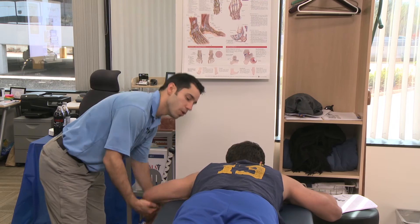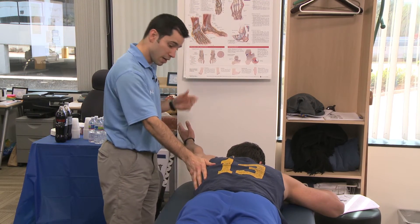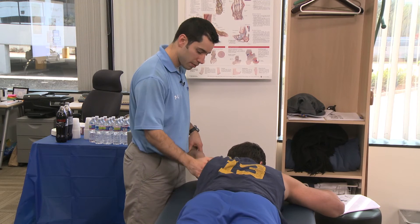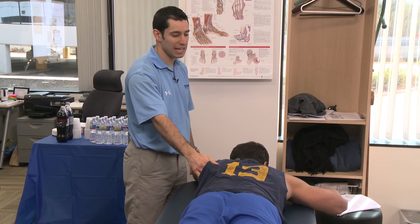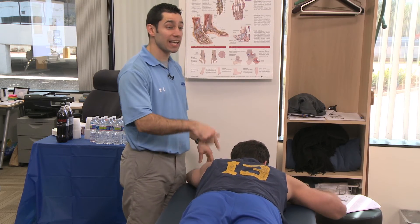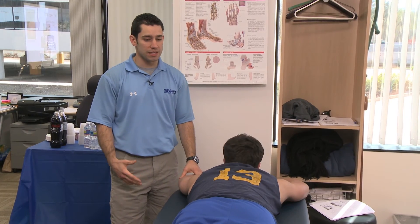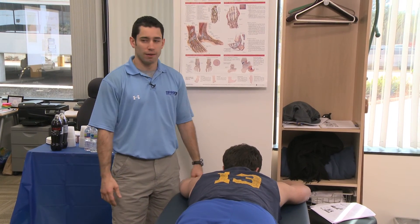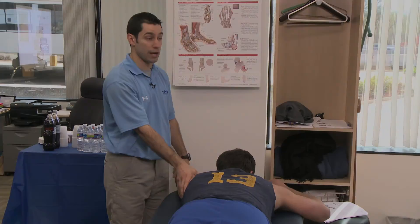And then low trap — so way up high, thumb is up. Can you just pick your arm up off the table? Not bad. I'm just palpating, and there's like nothing here. Like a baby. When I say it like that, players get so mad, but it's really effective — because they say 'I'm freaking strong, I throw 100 miles per hour.' And I say, yeah, well, this is going to be the reason why you're staying hurt.